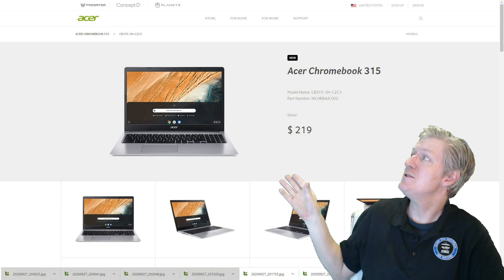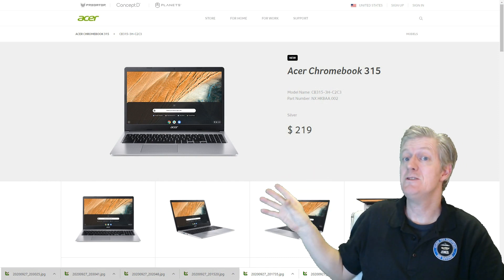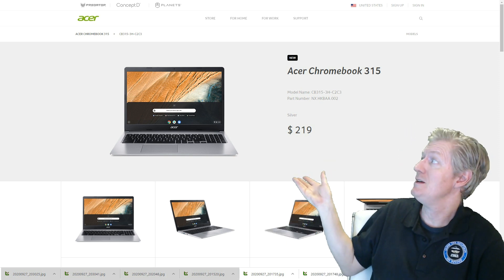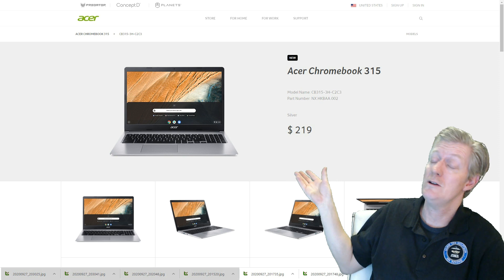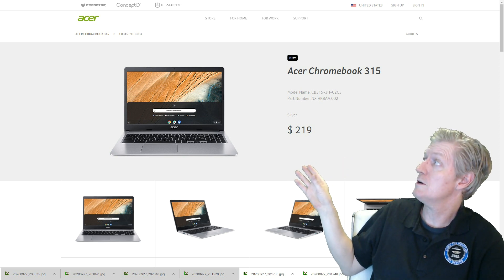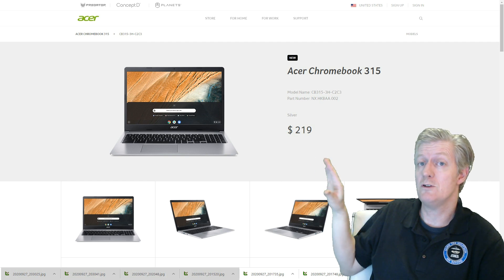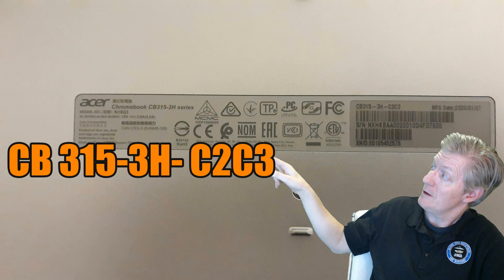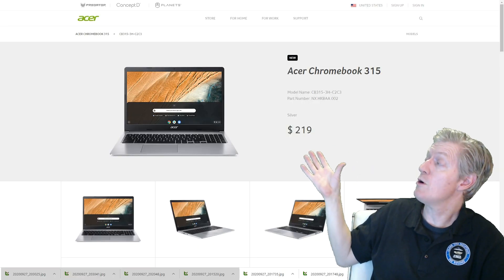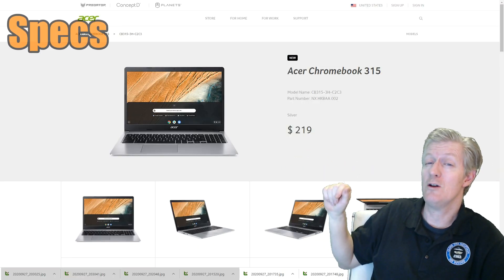I found the Acer Chromebook 315 at Acer Recertified for $205, but you can find it brand new at acer.com for only $219. That is a terrific price for a 15.6 inch Chromebook. The actual model number is found on the bottom of the unit. I'm going to be showing the specifications and doing the first part of the unboxing.